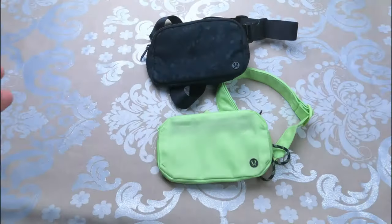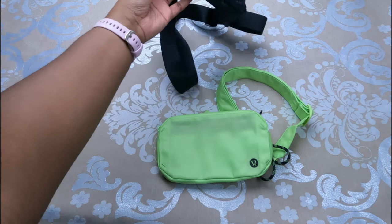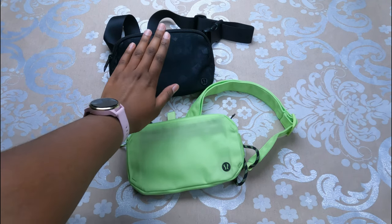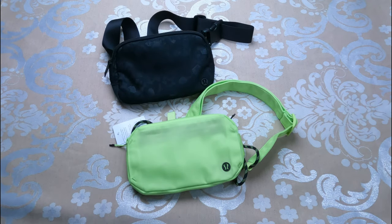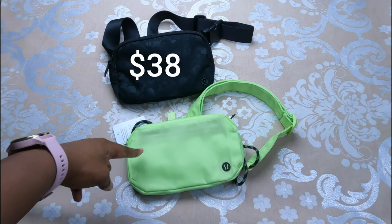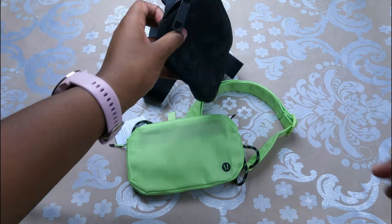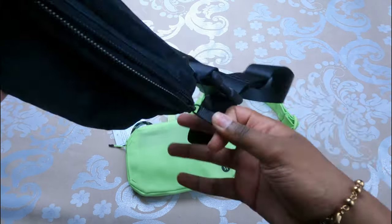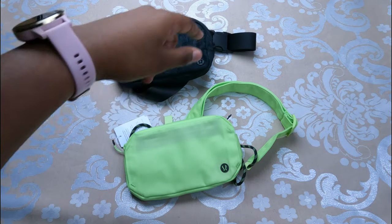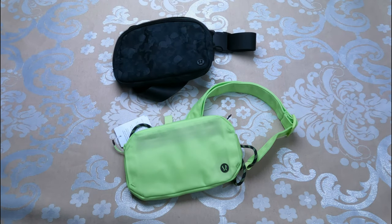If you're deciding between the Everywhere Belt Bag and the Pop It Off Crossbody, I would recommend the Everywhere Belt Bag. It's cheaper at $38 versus $48, you can hold a lot more in it because it's wider, and it has a few extra features. If you want a more in-depth review on the Everywhere Belt Bag, I've done that — check the video in the top right.